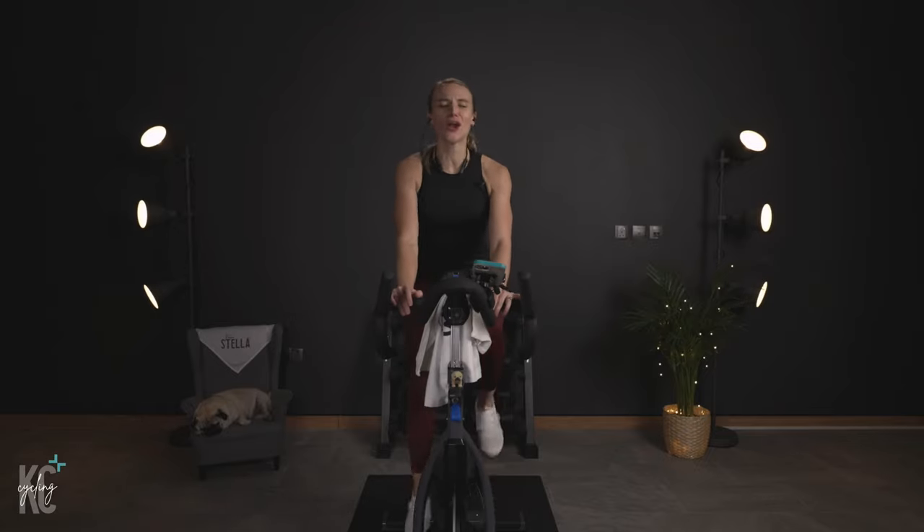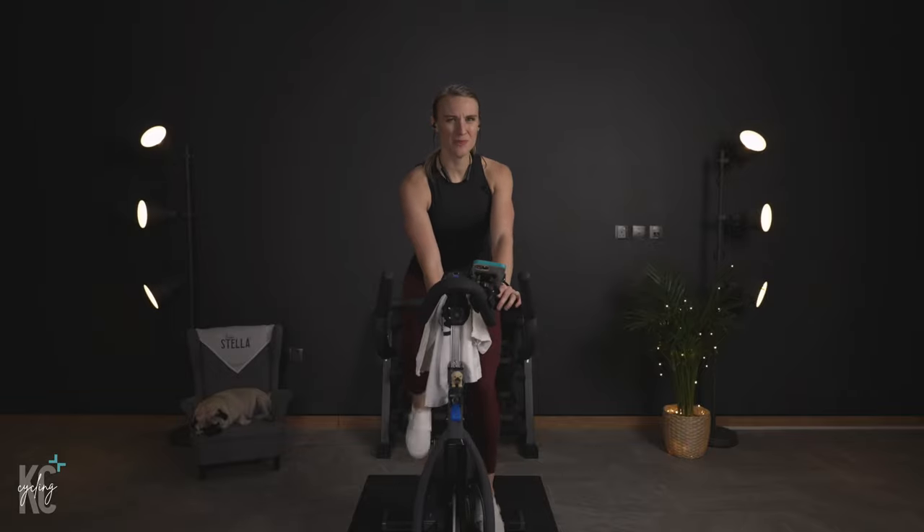Get comfy here on the bike. Get those shoulders down, elbows tucked in. Make sure you have enough resistance. We're going to go again. Pick it up. Let's go.